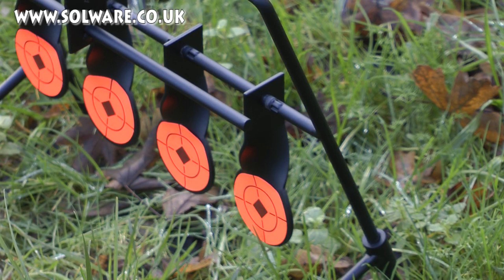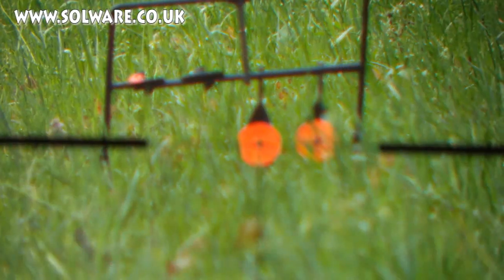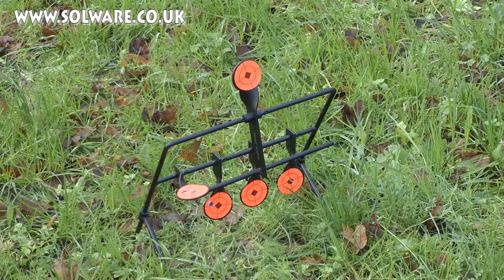You can whack it with airgun pellets all day long, because it's a heavy duty steel construction which means it's built to last. And it works very simply. You hit the four spinners at the bottom, they spin round and land on the rail. And when you want to reset those four, you hit the fifth on the top and the four drop back down.